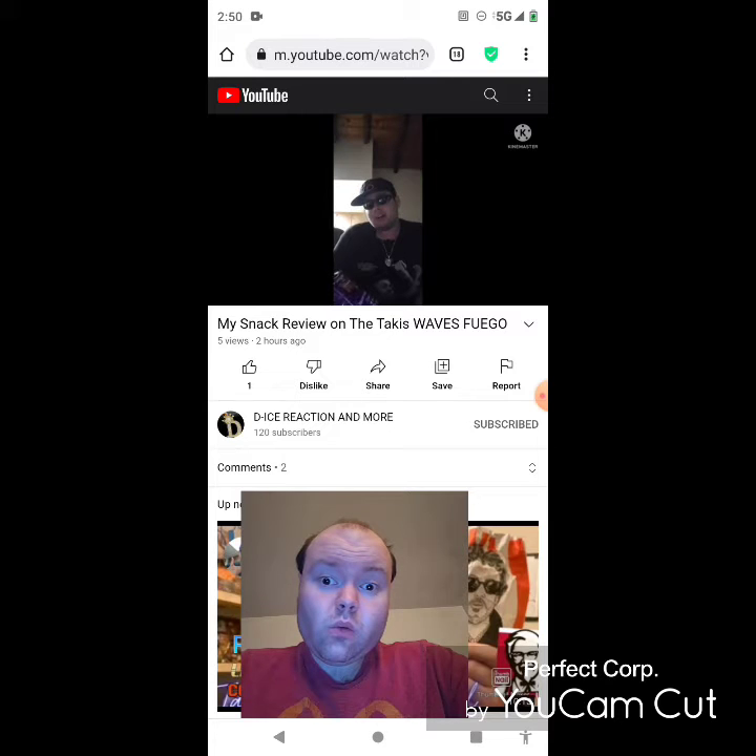Let me get two more Takis Waves Fuego chips — waves, or whatever you want to call them. Let me get two more of these and share my thoughts on these Takis Waves Fuego chips.